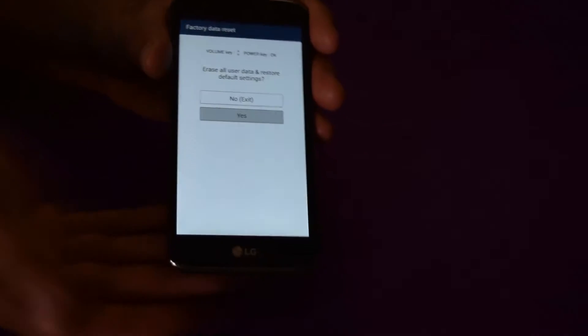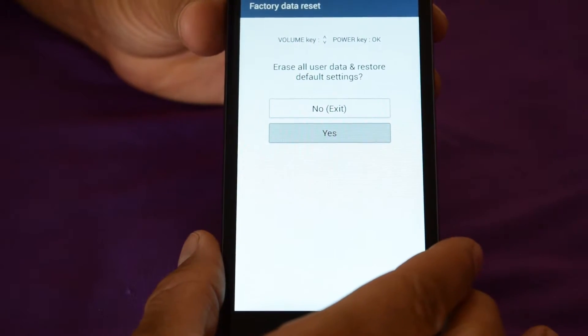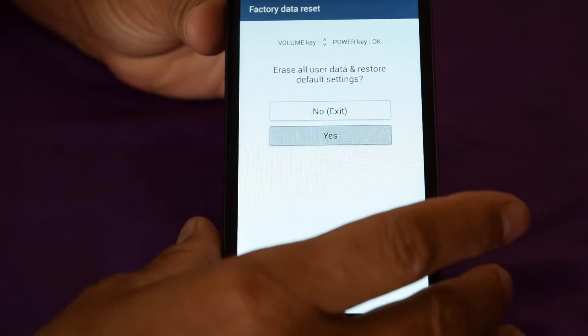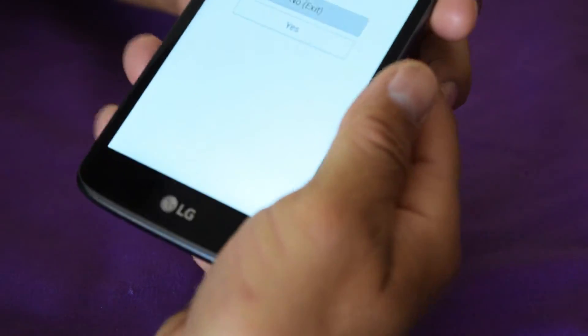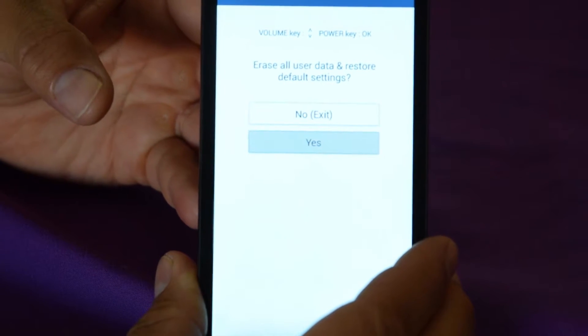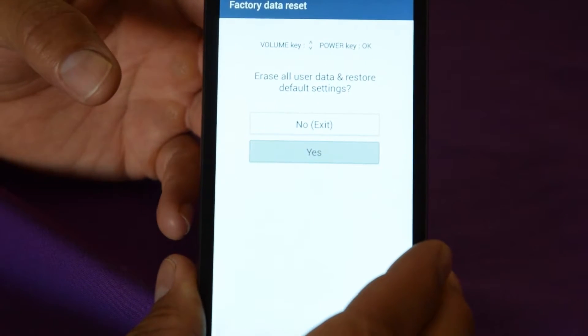Okay, now we have the screen here. It shows your Volume Up and Down keys — so all we've got to do is use those to navigate. We're going to hit Yes using the volume keys to go down, and then hit your Power key to confirm. Go down to Yes with your volume key, and confirm Yes with the Power key.